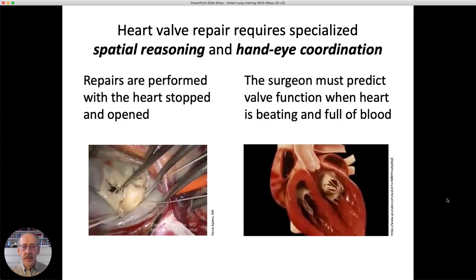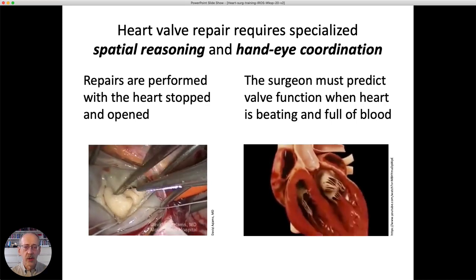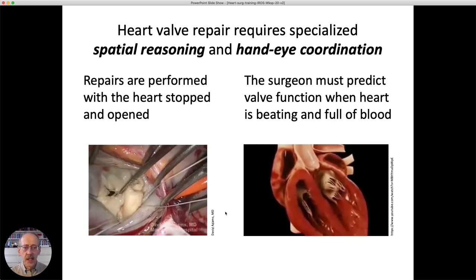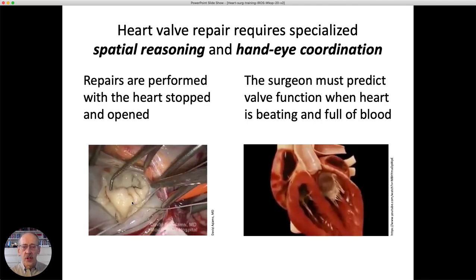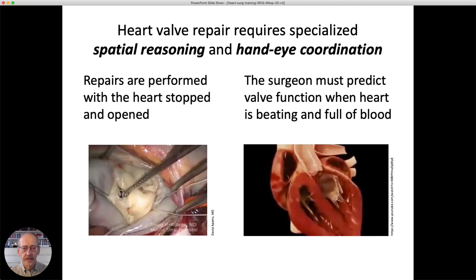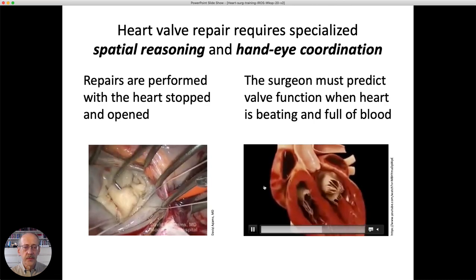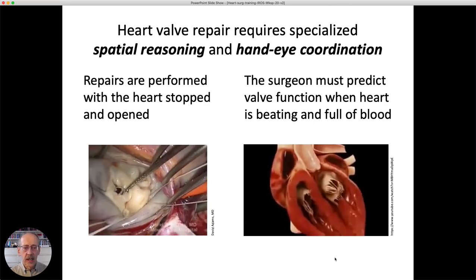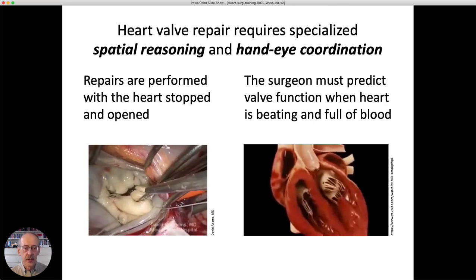Performing heart valve repairs, especially the mitral valve, requires very specialized spatial reasoning and hand-eye coordination. During surgery, the patient is put on a heart-lung machine, and so the surgeon works with the valve when the heart is deflated and not beating. But they have to be able to predict what their repairs will do for the heart when it is beating and full of blood. This is difficult because the valve structure is quite complicated.